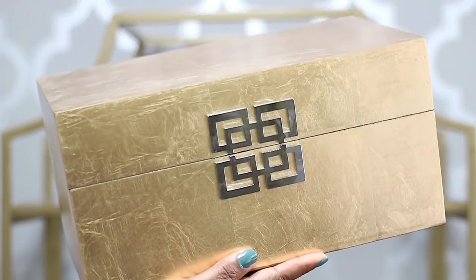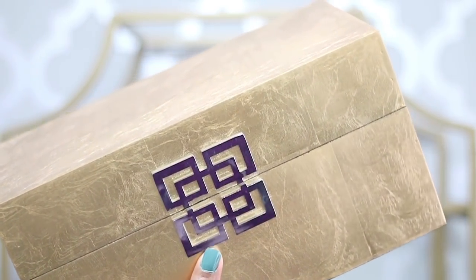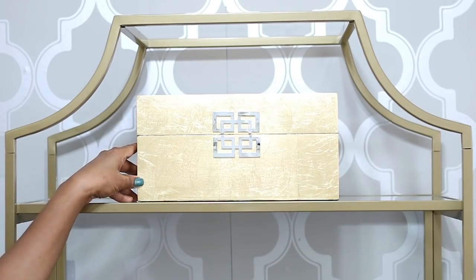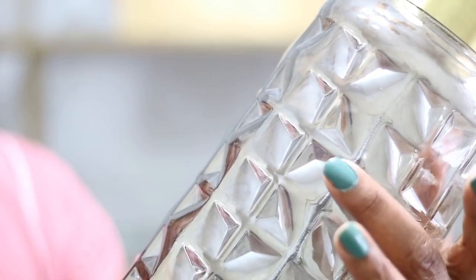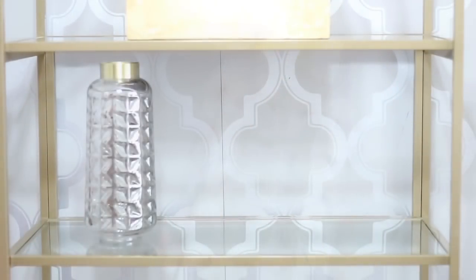I'm going in with this ming box — it's a gold box that I've moved around the house several times. It's from Z Gallery and I got it while it was on sale. Whenever I'm decorating a bookcase, I always think of repeating items because that makes it look more cohesive.